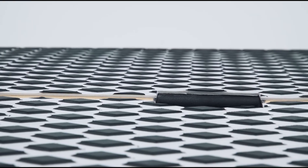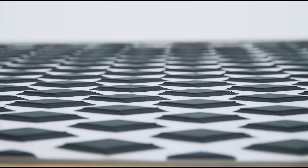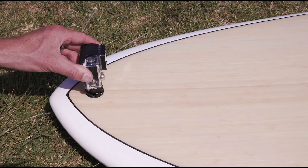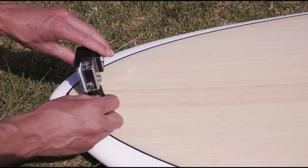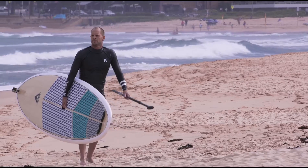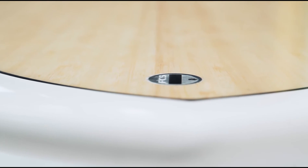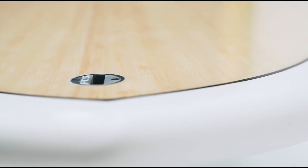An ergonomic carry handle makes it easy to transport, and the textured deck traction, storage zone plugs and the GoPro plug mount on the nose really add value to this model. Our X2 construction is also really lightweight and the bamboo veneer inlays make it extremely tough, especially on the deck.